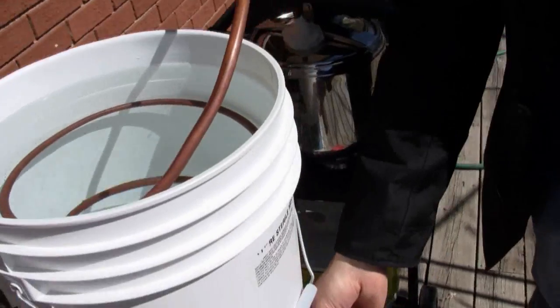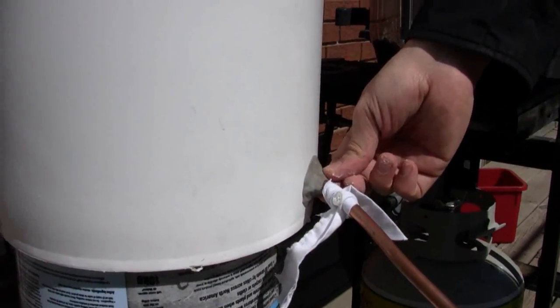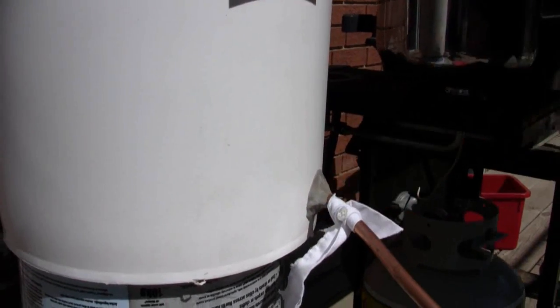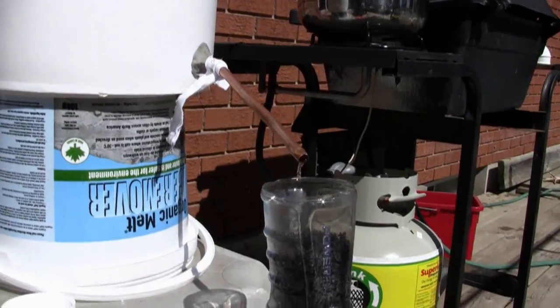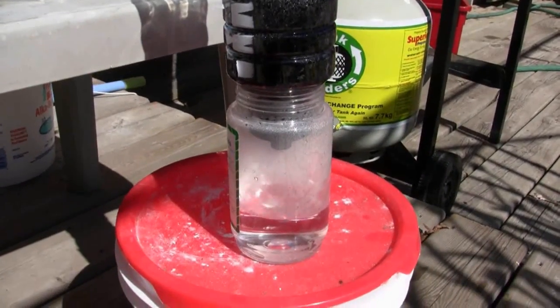To seal around the bottom here, we just use some crack seal — it's a putty clay. Because this is not a perfect seal and we've got a slight leak, we've tied a cloth around there so that any water will hit it and drip down without going into our receiving jar.